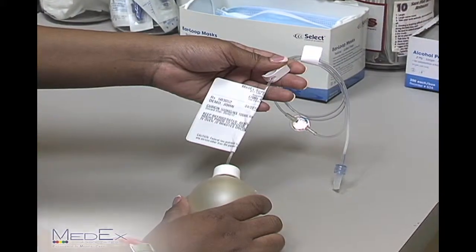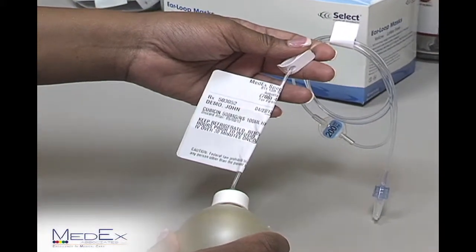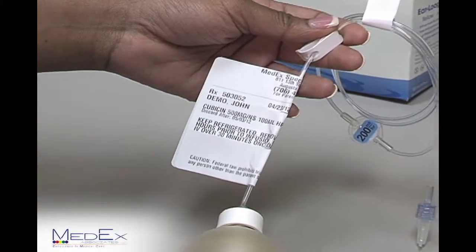Hi, my name is Montresta Johnson. I'm a registered nurse with Med-X Associates. Today, I'll be showing you how to administer your antibiotics from home. First, you want to pull out your antibiotic between six and eight hours before you're getting ready to administer the drug.